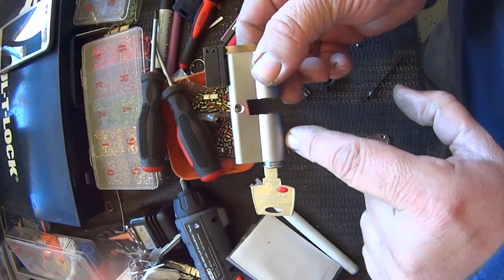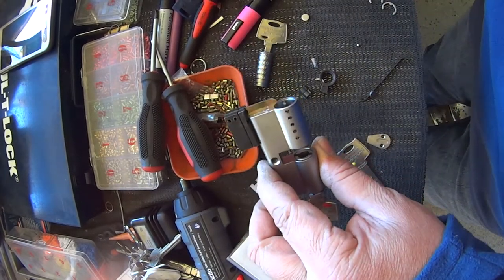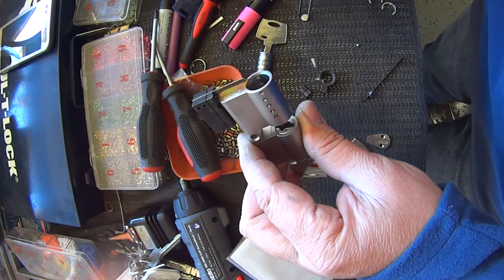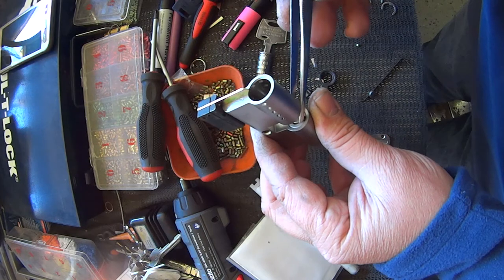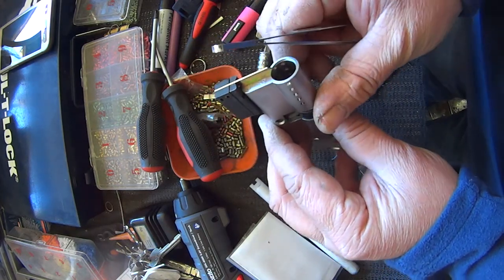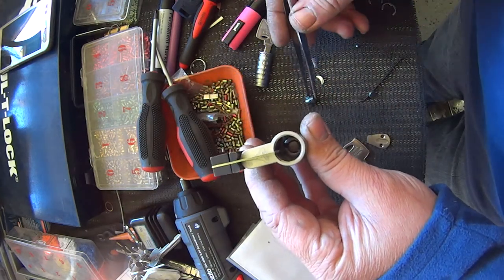Here's the tricky bit — we have one key in here slightly turned, we have our holder up the top. Now we're going to reassemble it and check the operation. We've got our little disc which is used as a tip stop — we're going to put that in first, then put our cam in, and now we're going to put our driver in.